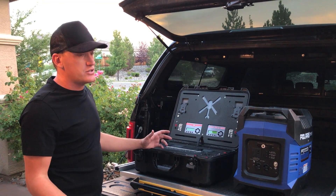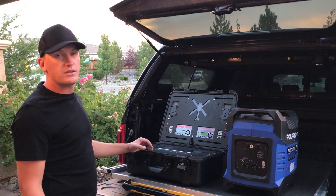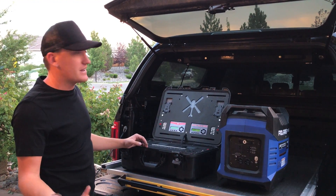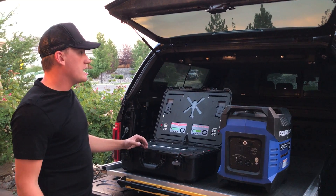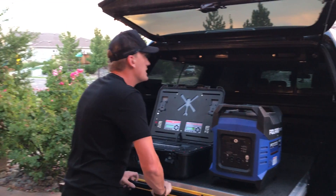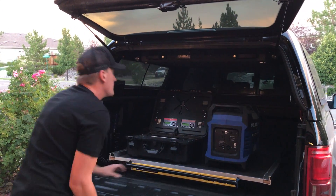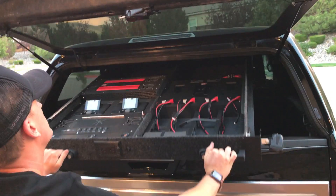I knew that I couldn't just charge off a car battery. Anyone that's been around these drones knows that they have such a high output that I would drain a car battery in less than one charge for our big packs. So it needed to be something that ran off the alternator. What I've done is basically added what's called a Lear Locker in the truck.